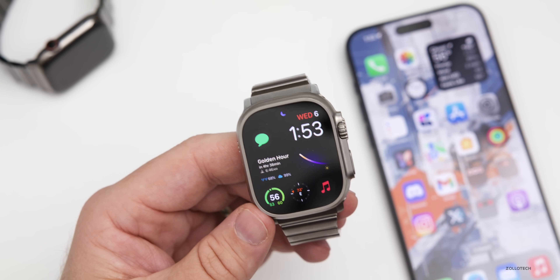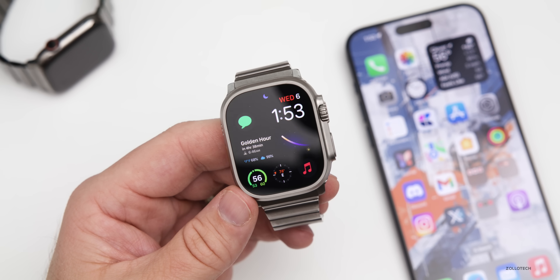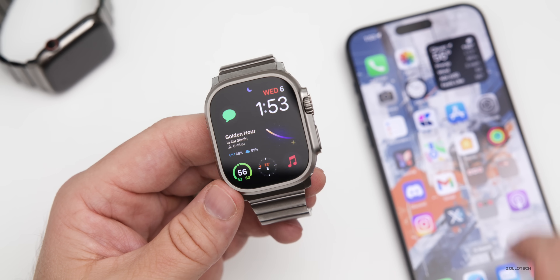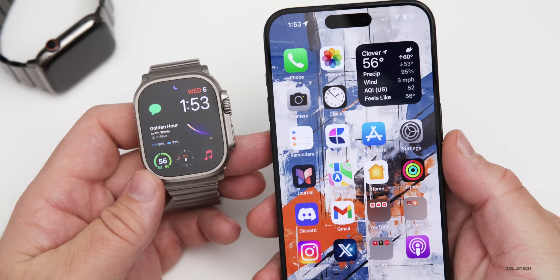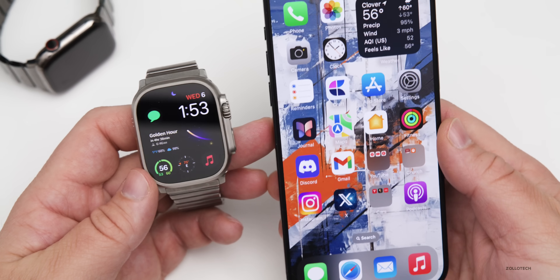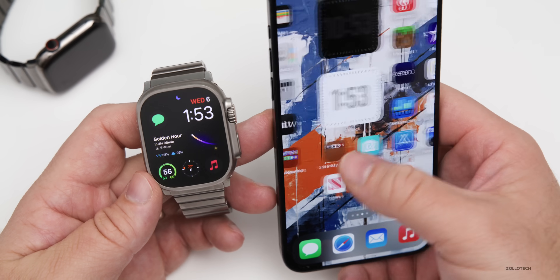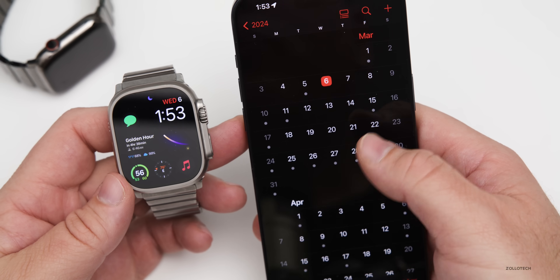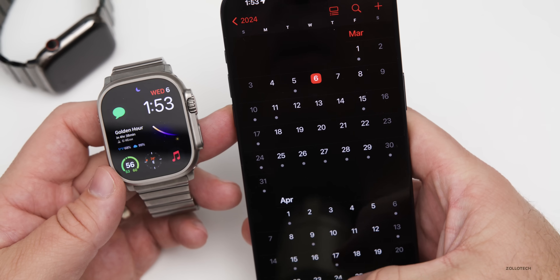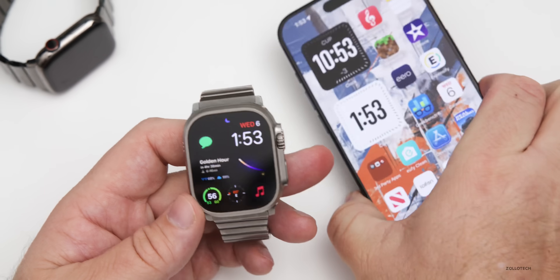As far as watchOS 10.5 beta 1, we can expect that within a day or so — typically we'll get that along with iOS 17.5 beta 1, possibly slightly after given the staggered nature of these releases. Overall I'd expect it pretty soon, within a day or two or possibly next week — it just depends on what Apple decides to do.